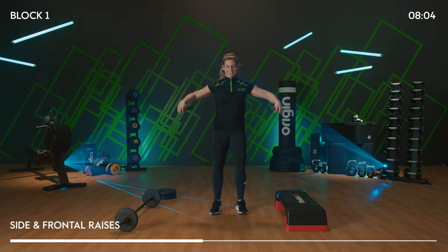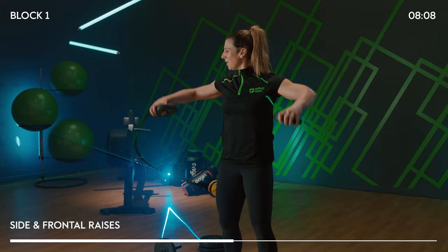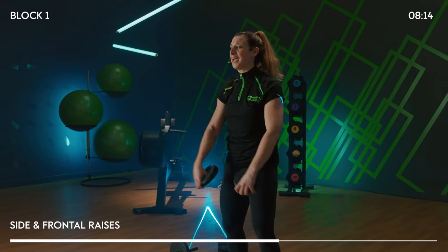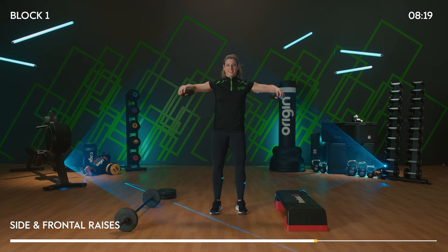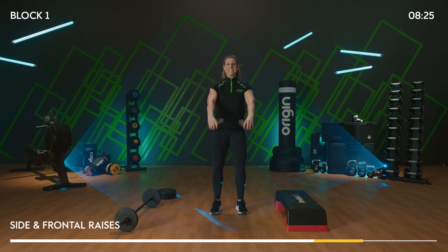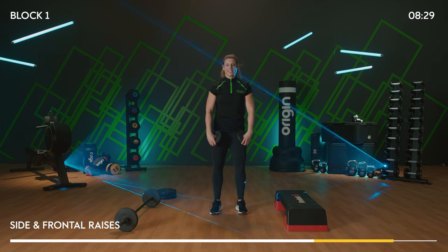No higher than shoulder height. Keep good posture. If you want to make that a little harder and you've only got light weights, feel free to take the arms long and straight at the side — that will be your choice. Keep pumping it up, down, forward, down.